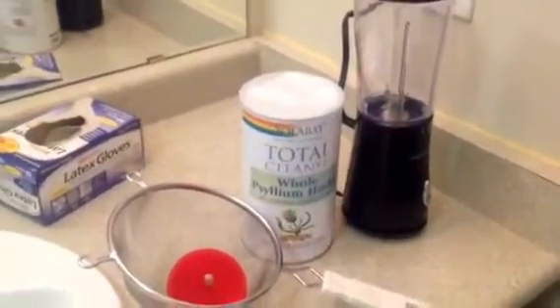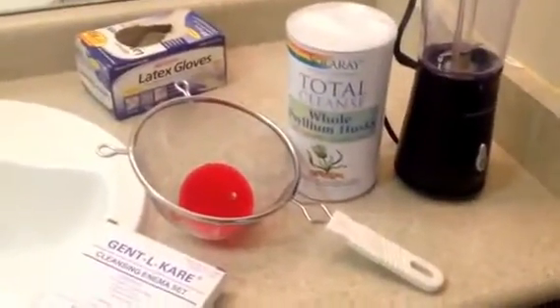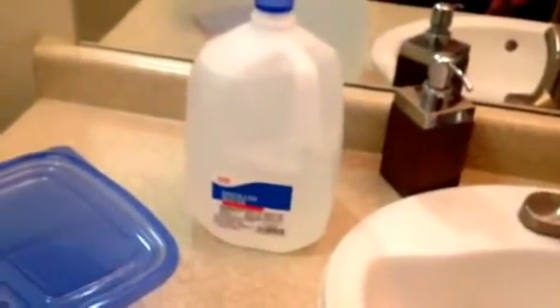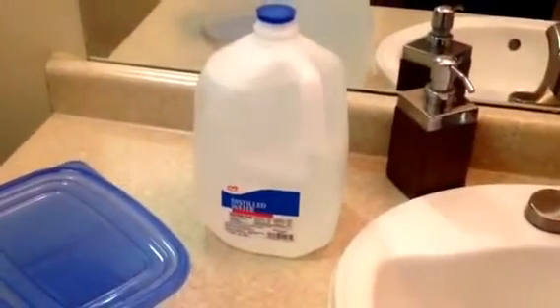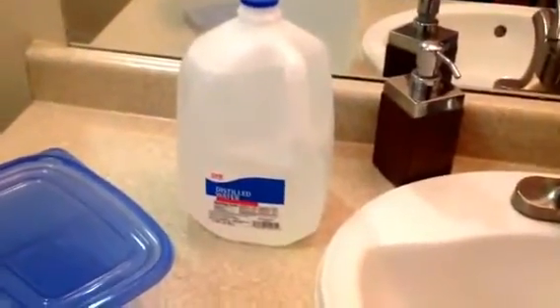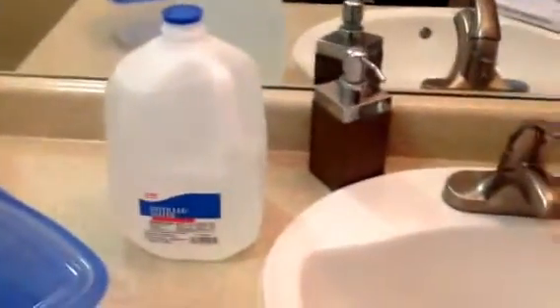After that, I put in a teaspoon of the psyllium husk, which does help with absorption. Obviously, you want to wear your gloves while you're doing this. And after that, I did a pre-mix of this distilled water here, and I mixed in some sea salt — about eight to nine tablespoons per gallon of sea salt — and just shook it up, and that's going to serve as sort of like a saline.